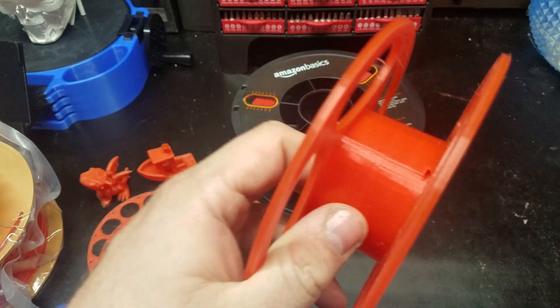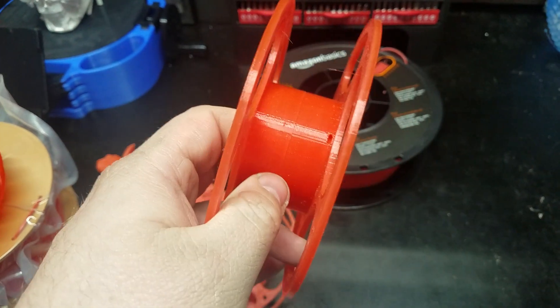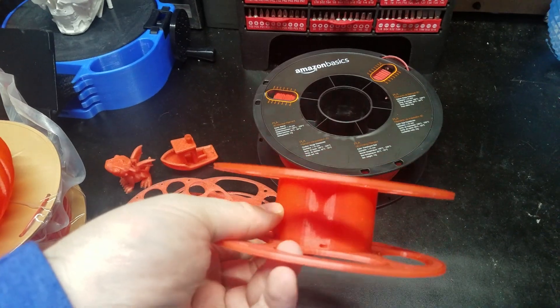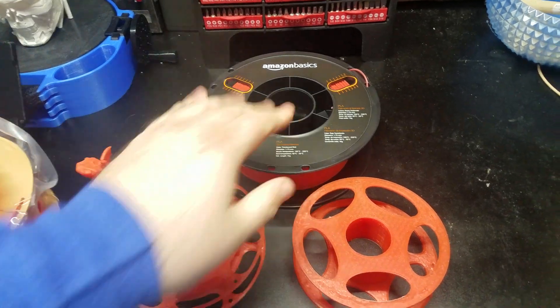No overhang problems, no stringing problems. I mean, see that one little string? That's about all I had to clean up. Smooth finish, no zits, no lines, no layer separations. This stuff is absolutely becoming some of the top filament to have.